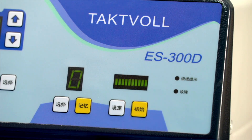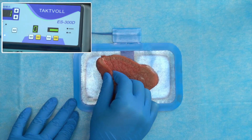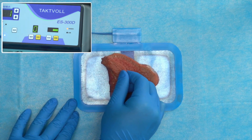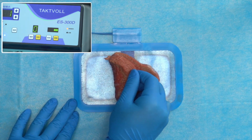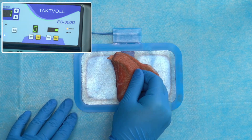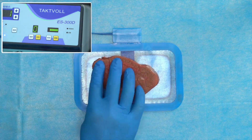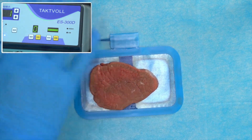The TactFall S300D has an integrated patient monitoring system which can automatically monitor the contact quality of the negative electrode and the patient in real time. The system can also be initialized according to different tissue impedances. If the connection quality is lower than the set value due to failure to fully fit the skin, the device will give an audible and visual alarm.